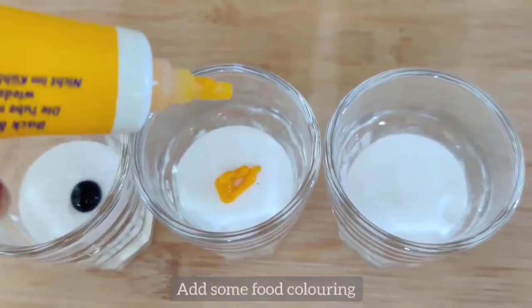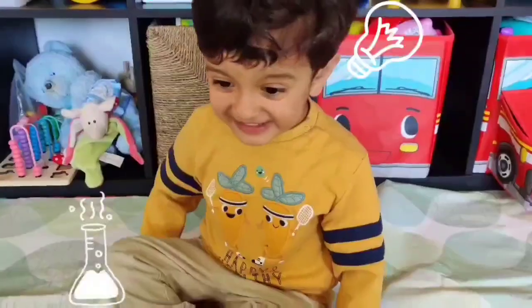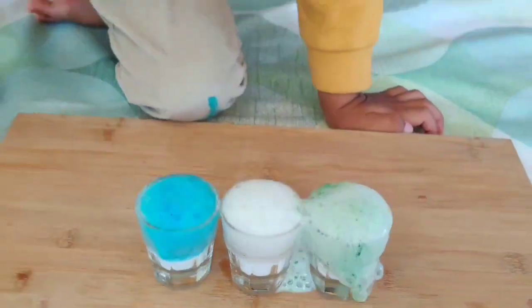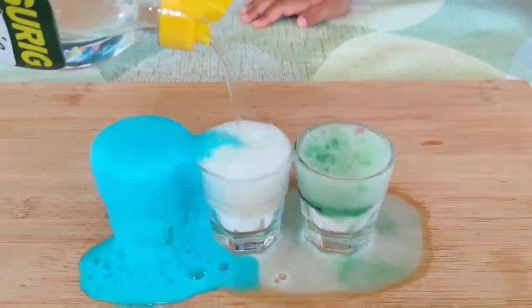The more the better. Pour the vinegar over the baking soda and see the magic happen. This is also a great experiment for a science project.